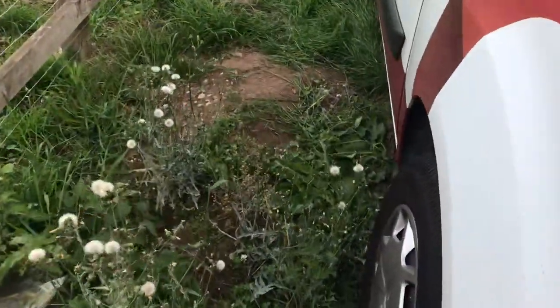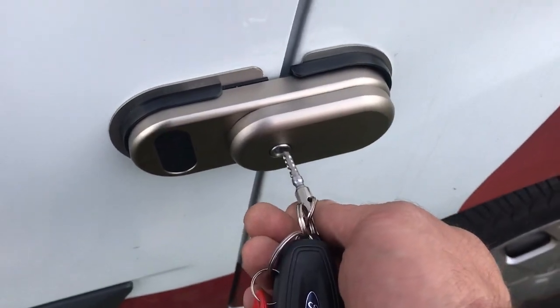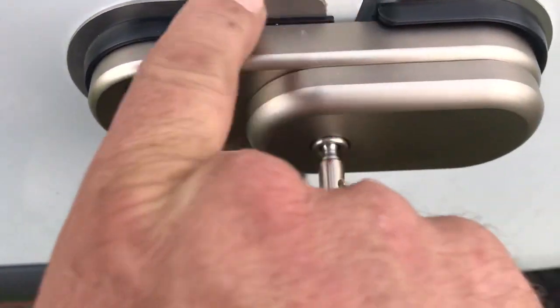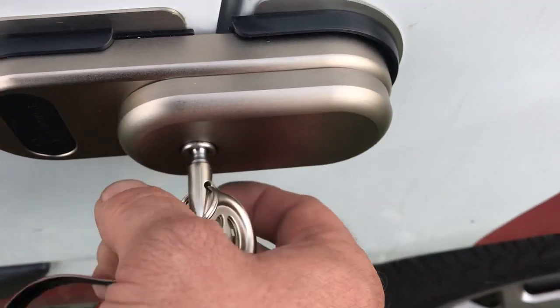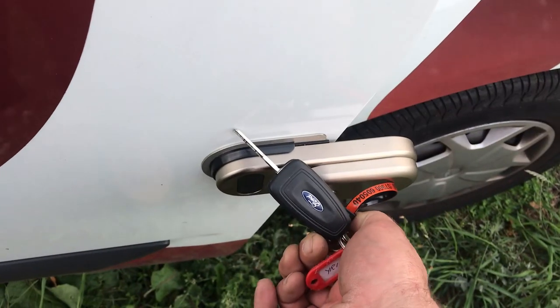The side door is the same — mind your fingers. It sits a bit lower down. As you can see, it's a nice tidy finish and it's all been wax oiled and rust proofed. Key goes in at about 11 o'clock, turn it and then pull — nice simple smooth action.